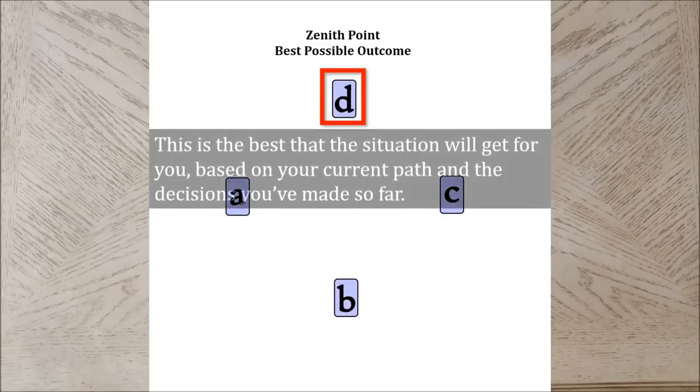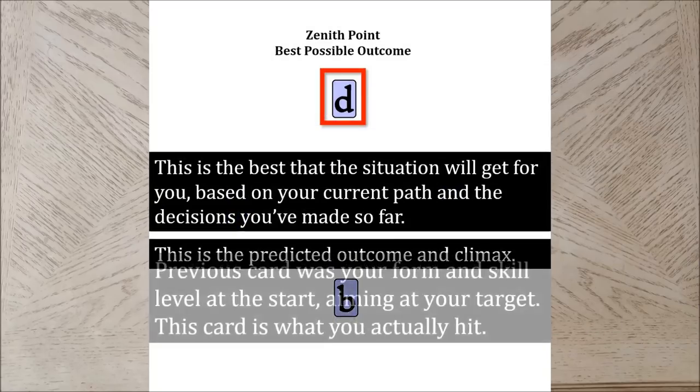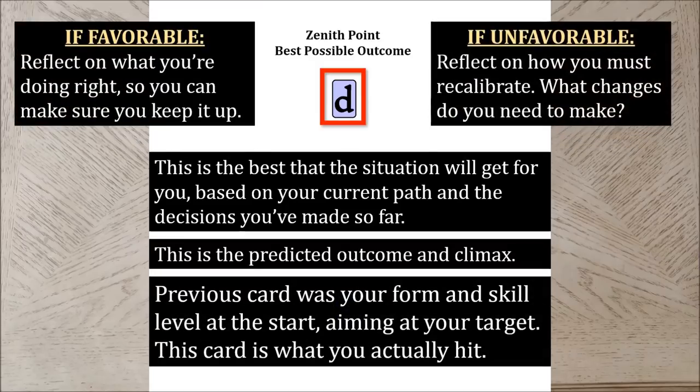Card D gets straight to the point. This is the best things are going to get, based on your current path and what you've currently got going on. This is the predicted outcome and climax, based on what we see in card A. If you don't like what you see in card D, there are ways you can change the outcome. You will want to recalibrate and re-evaluate what you're doing at the moment so you can divert the path and set your course on the right track. Pause the video here to journal about this second card and resume when ready.